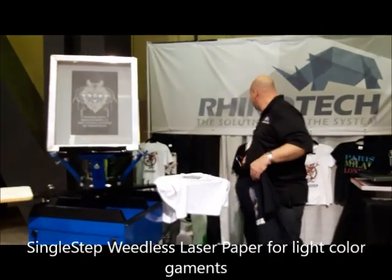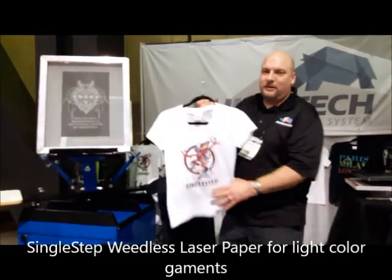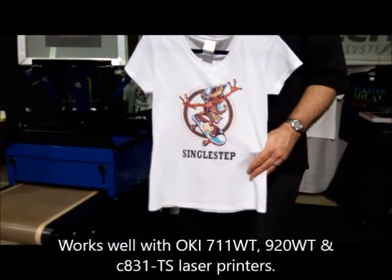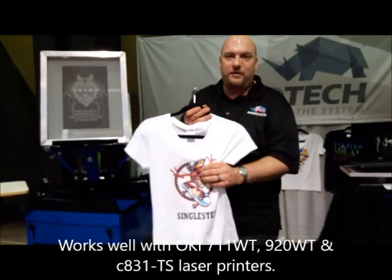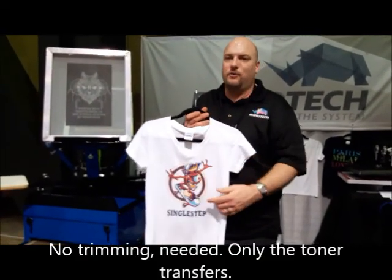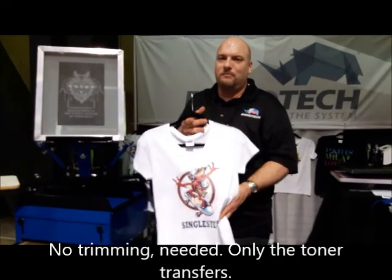We also have our Single Step Paper, which also works with the 711 WT white printer and the 831 TS printer. Nice weedless paper, nice soft feel. No background transfer, no cutting, no trimming — nothing. Just put the paper on the garment and press it.